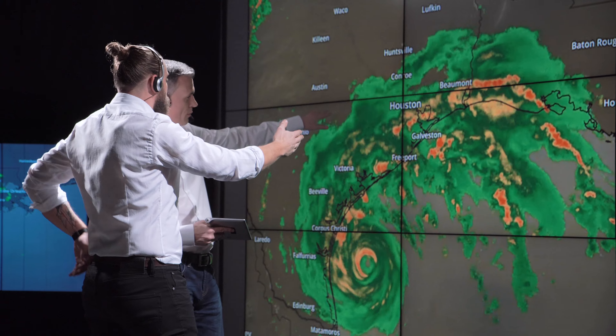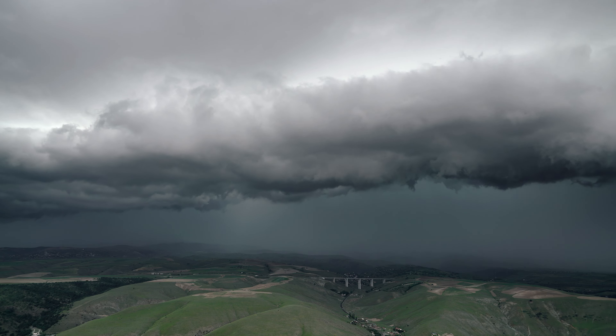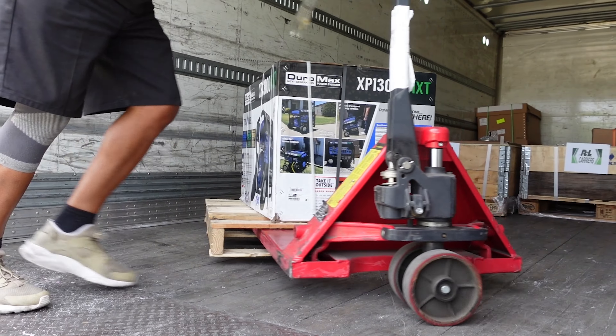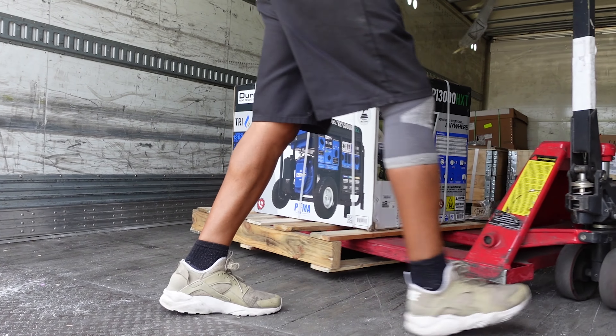We purchased this generator to power our house in case of an electrical outage in our area. Having the peace of mind with a generator that runs on gas, propane, and natural gas lets us choose the best options in an emergency to power our home.